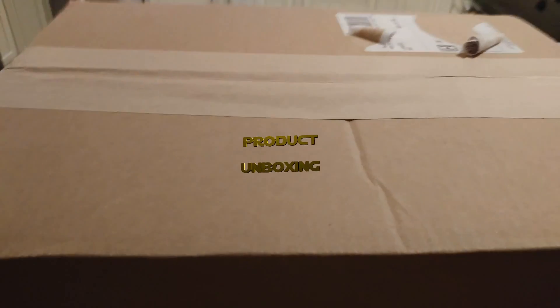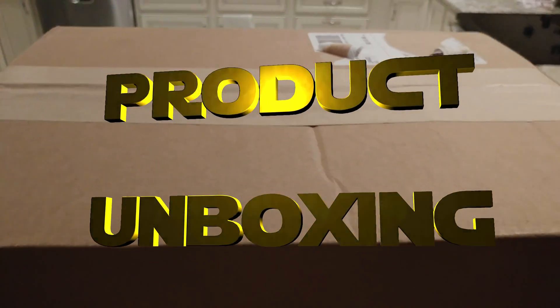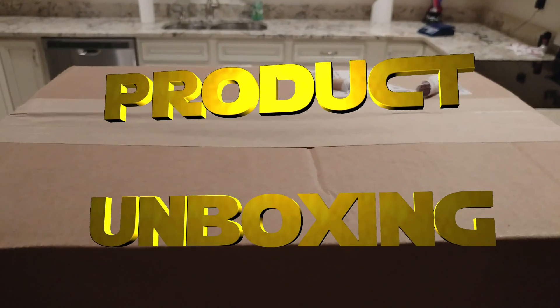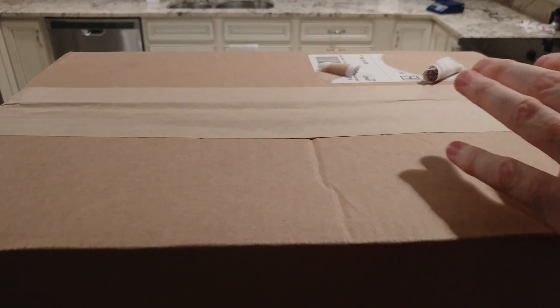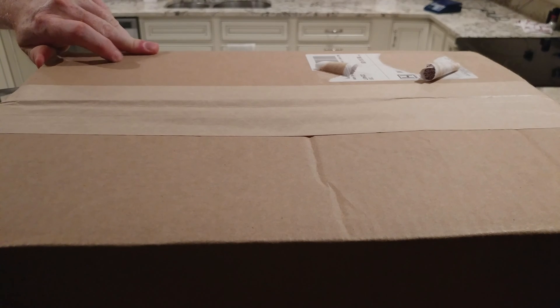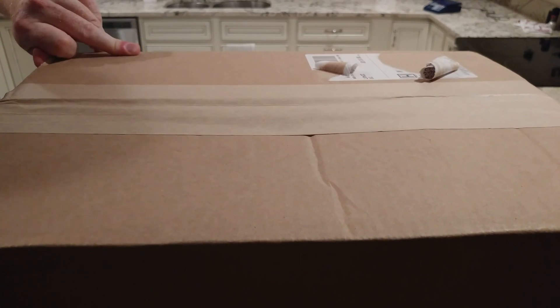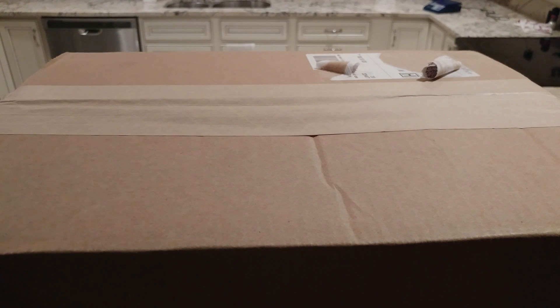All right YouTubers, another unboxing video. This one is kind of hard to get into the picture with the tripod — 37 inch tall camera mount here. Usually this thing works pretty good, but in this case not so great. It's better than me holding the camera unsteady, I guess.